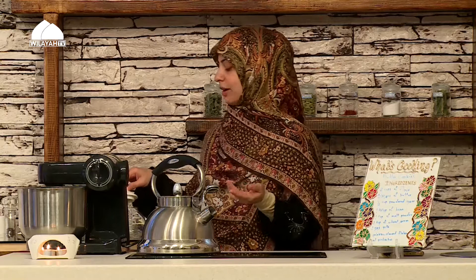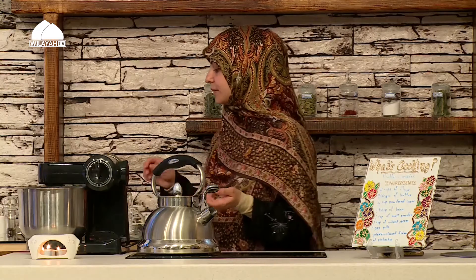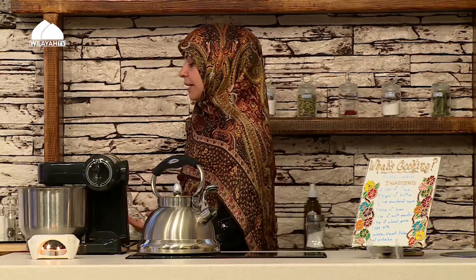This drink is great to have if you're under a lot of stress or have a busy day ahead. The best way, as I always say, is to steep it in a flask and let it brew for about 15 to 20 or 30 minutes. Then it's ready and you can have a few cups throughout the day.